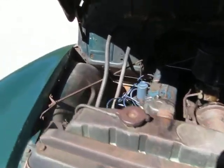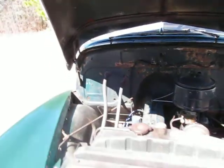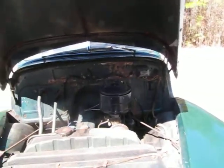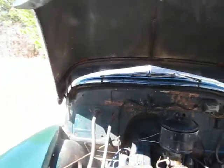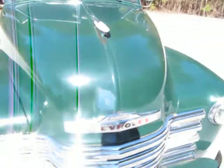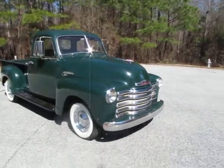Even the heater hoses are still hooked up to the heater inside, which means it's not leaking — which is very cool. There's a little bit of rust on this truck but very minimal. Starting with the hood since it's open, there's no rust on the hood at all, which is really great. The hood hinges are working properly and the hood holds itself up, opens and closes easily.